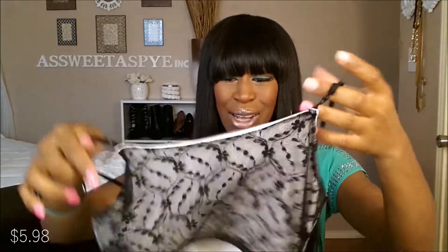When I put it on, the material comes up like this. What the hell? This was a definite no. I got that dress for $5.98.